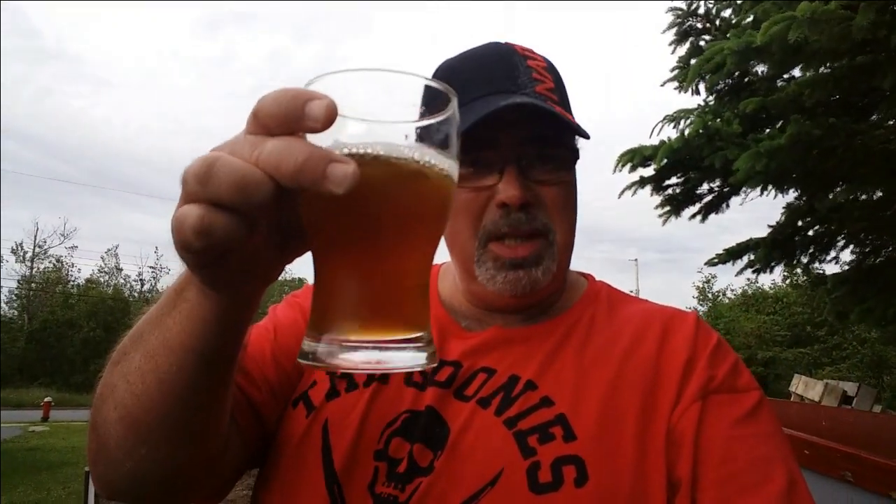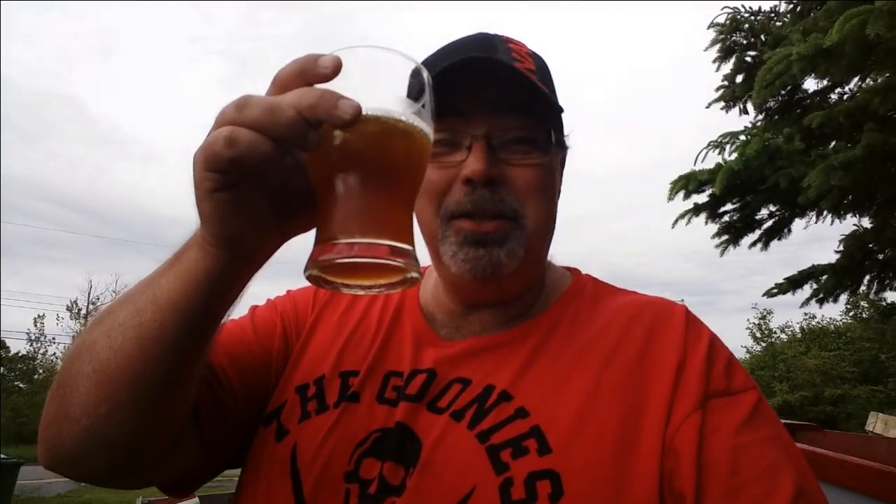Hey YouTubers, Steven here — happy Homebrew Wednesday everyone! This is a cascade bomb that I did with hop tea pale ale extract and almost six ounces of hops in a 45-minute hop tea boil. Still pretty young but delicious. Cheers!